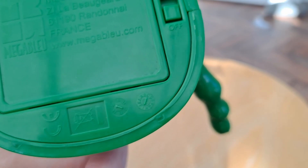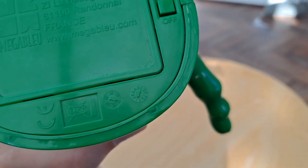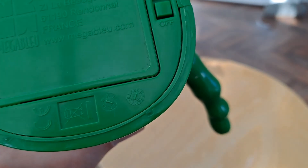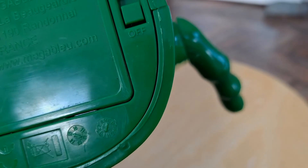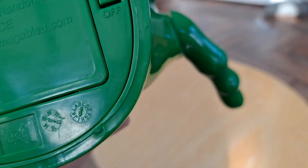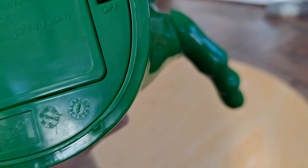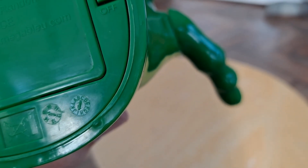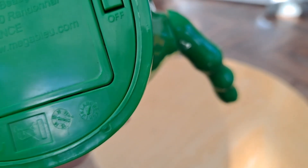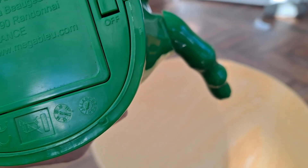I'm just guessing that dial on the right goes A to L, which would be 12 letters, so that could be months of the year. So if it's pointing at I, that would be A, B, C, D, E, F, G, H, I — the ninth month, September. And that could be the year as in 2015. Maybe.